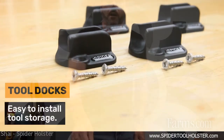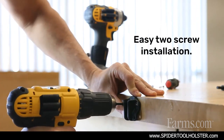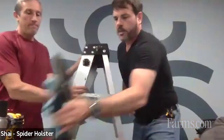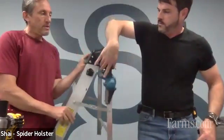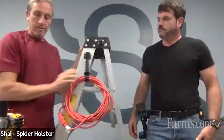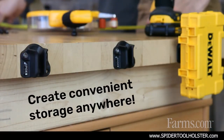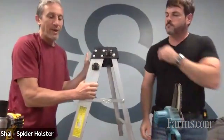In a nutshell, that's how the system on the body works. But it all really comes together with our tool docks. This is our tool dock right here — it goes right on the side of a ladder, side of your workbench, or your work truck. Now you can go from carrying a tool on your body to stowing it. Whether it could be a cable or a tape measure, basically everything is compatible. You have a fully orchestrated system for holstering and stowing your tools.